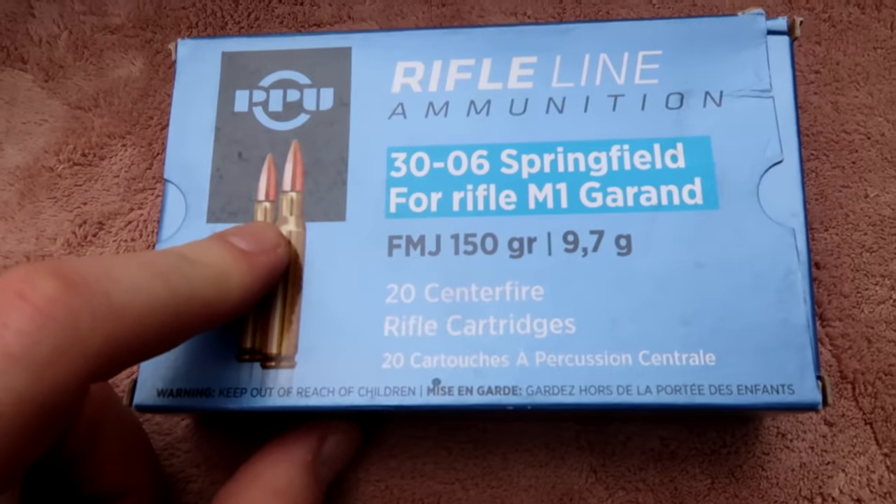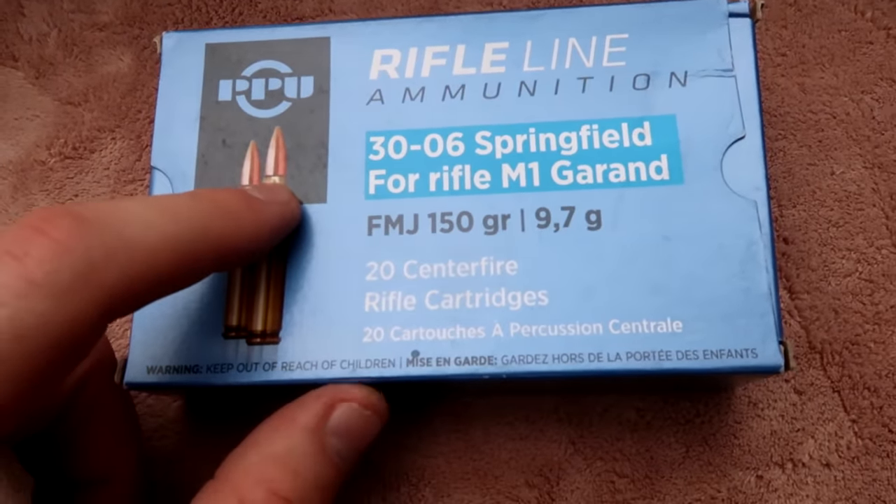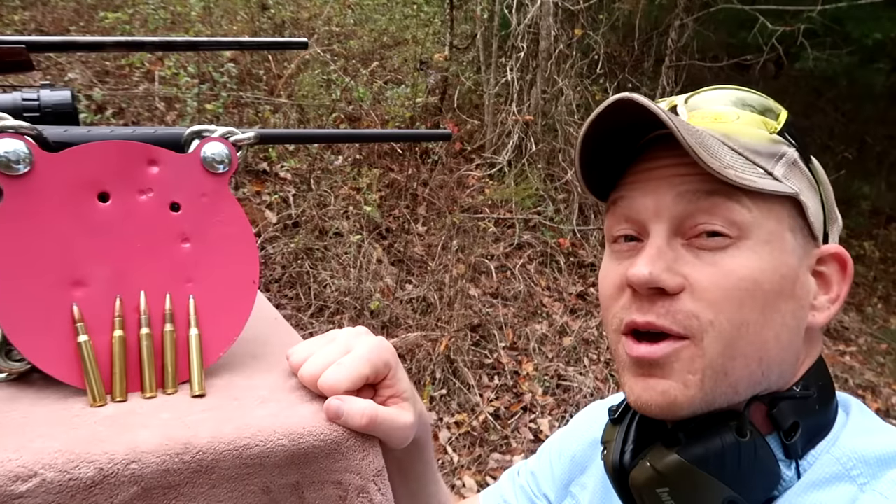Full metal jacket 30-06 - my guess is that goes through the steel, but I honestly don't have a clue. Here's how we're going to do it: Winchester Super X first with the 270, then the 30-06, then Hornady American Whitetail 270, then the 30-06, then the wild card full metal jacket 30-06. Let's go see if we can put some more holes in this steel.